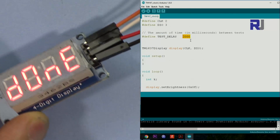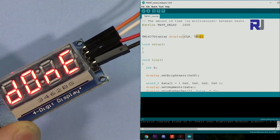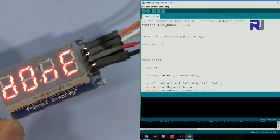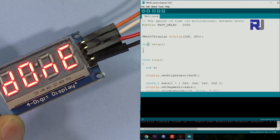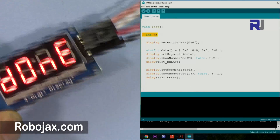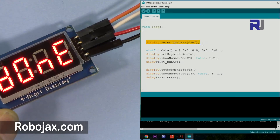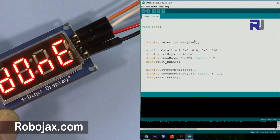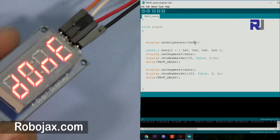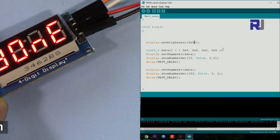This 2000 millisecond value is the delay between actions. Then this line defines the display object — don't worry about it, just don't touch it. Inside setup we don't have anything, so leave that too. In the loop, first we set the brightness of the display to maximum. Every time the loop runs it will be at maximum. The brightness value 0xF means maximum — it can range from 0, 1, 2, 3, 4, 5 up to 9, then A, B, C, D, and F for maximum.